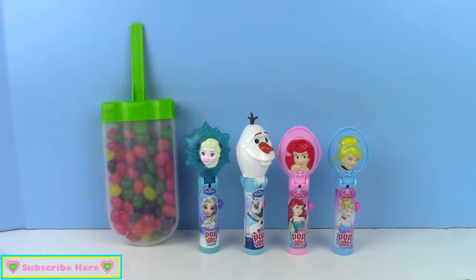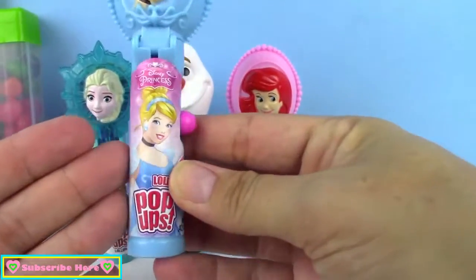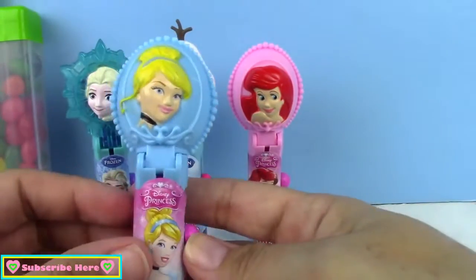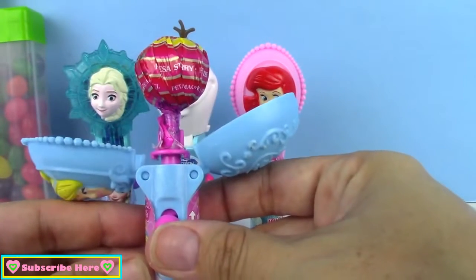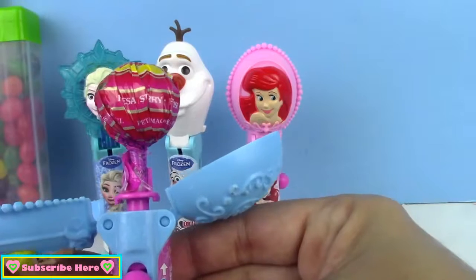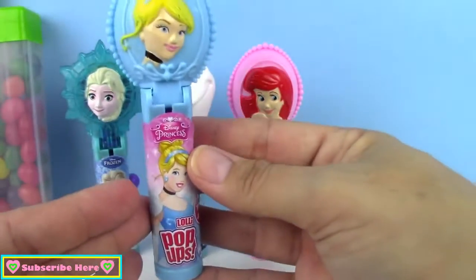So let's get to our pop-ups with our Chupa Chups inside. First up we have Cinderella — this is what she looks like. Here's the back of her, and it says Disney Princess. And then when you push this button up like this, there's a lollipop inside. What I love about these is that you can open the lollipop, unwrap it, and eat it. But if you're not quite finished with it and you want to keep it for later, you can just put it back in your storage container. I love these — they're so awesome!